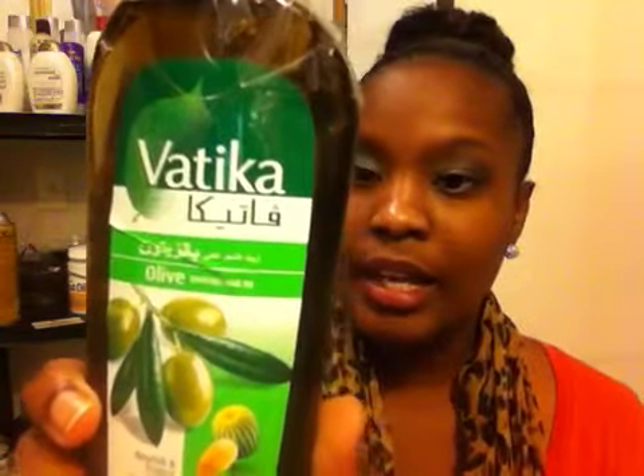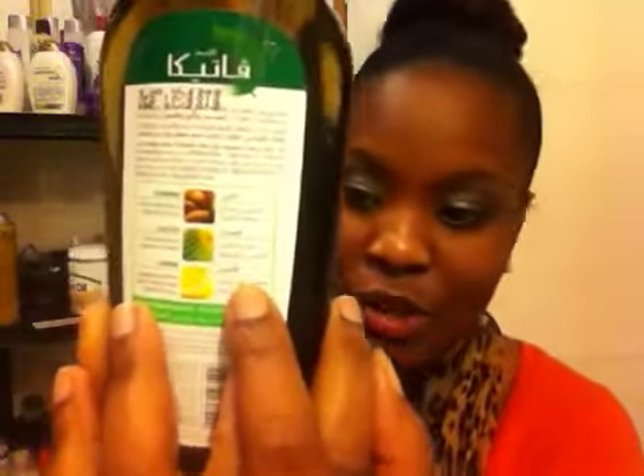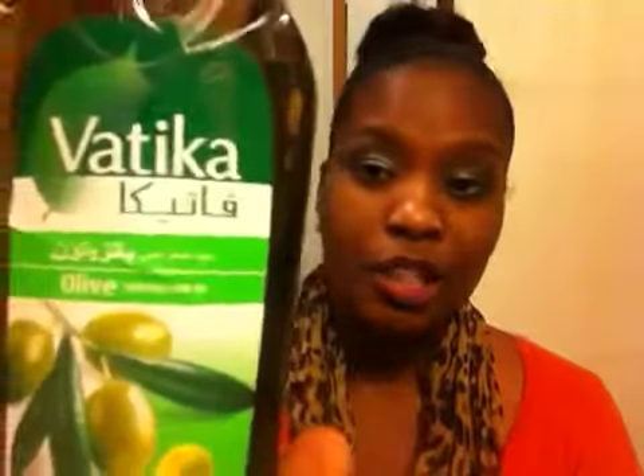This is a 35.2 ounce. I will leave all of her information in the description box so you guys can purchase these products if you're interested. The next product is the vodka olive oil, which comes in this bottle here. In this oil there's almonds, cactus, and lemon — a complete natural nourishment for problem-free beautiful hair. It's very nourishing and I looked this oil up as well. So if you're a fan of olive oil, you may want to give this a try.